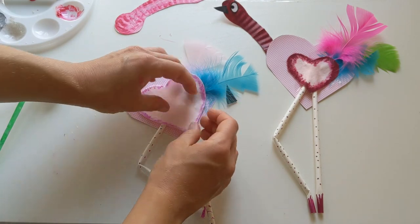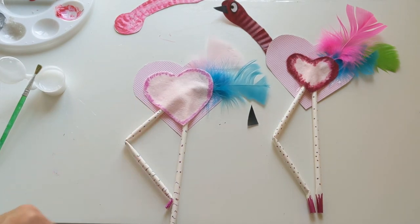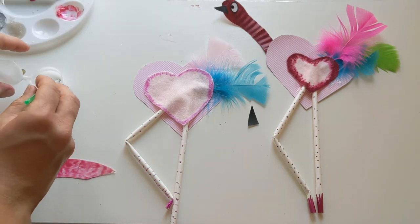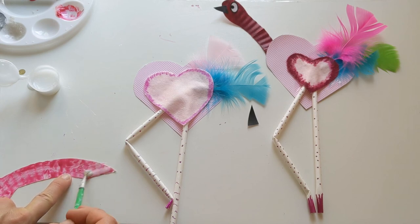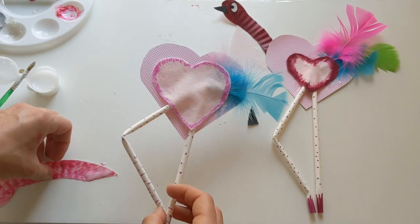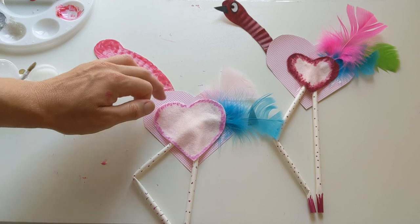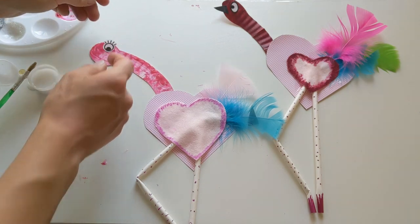So we're going to pop that one on top like so. There we go, starting to look like a flamingo. And then we've got our little head piece just to go on as well. So we're just going to pop our glue down on the bottom part of the neck - glue this bit down here like so - and then we can stick that one on there like that. So we're starting to look flamingo-y! Let's give our little flamingo Felix an eye. Felix is going to have some eyelashes today I think, so we can go on there like that.